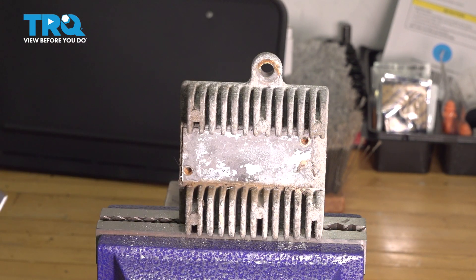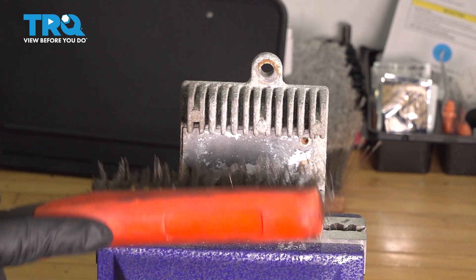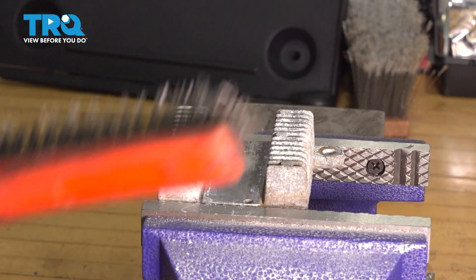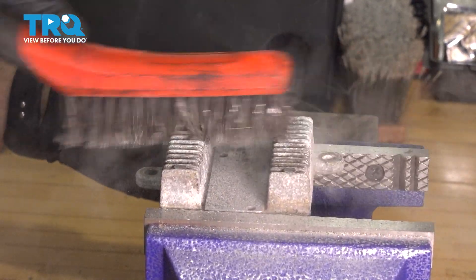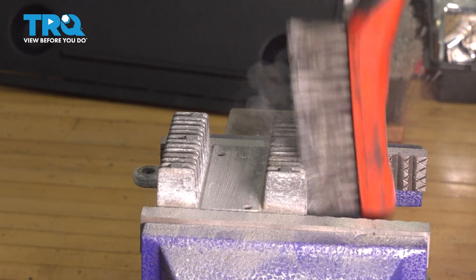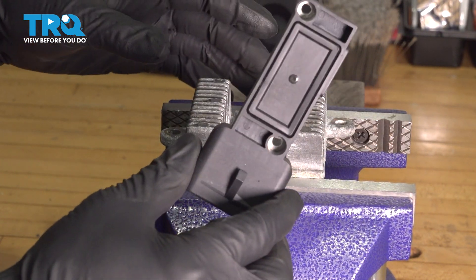Now before we put our new module in place, we're just going to clean this up a little bit. This is a heat sink, so you want the back of your module — which is metal — to make good contact with it and extract the heat. We'll get rid of any loose debris. Cleaning up some of this corrosion will help air pass through and help this breathe and cool down a little bit more efficiently. Once you're satisfied, just give it a little blow-off with some compressed air, make sure all the residue is gone, and we can install our new module.